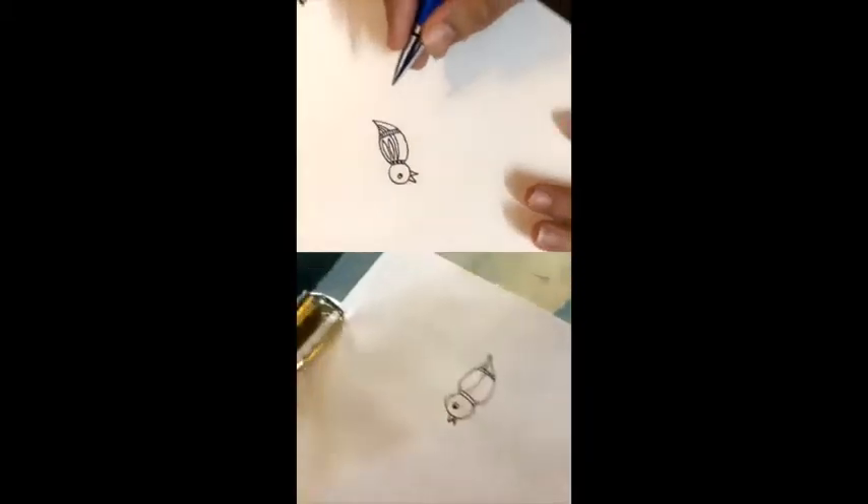We'll continue doing more similar birds like this. Oh wow, that's beautiful!